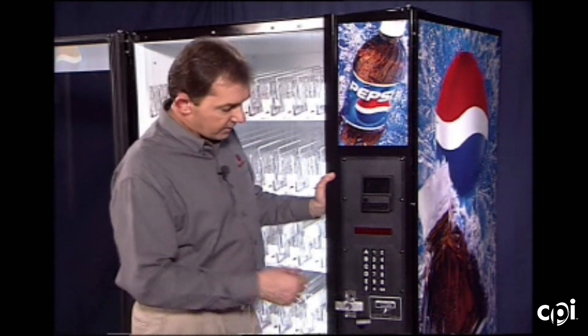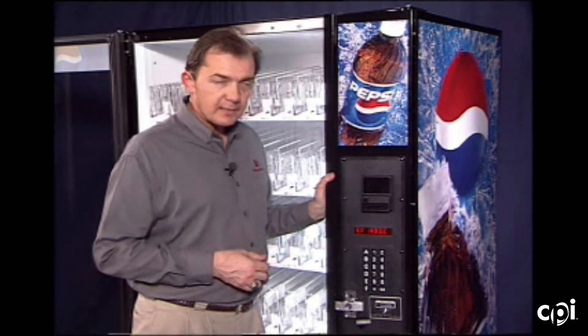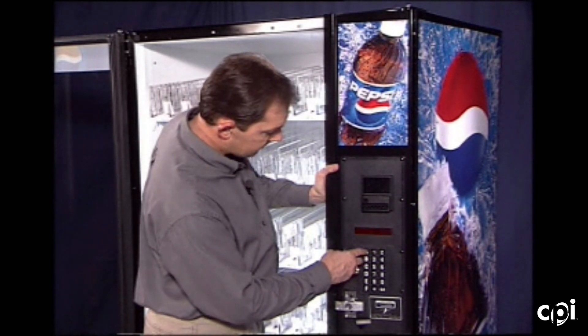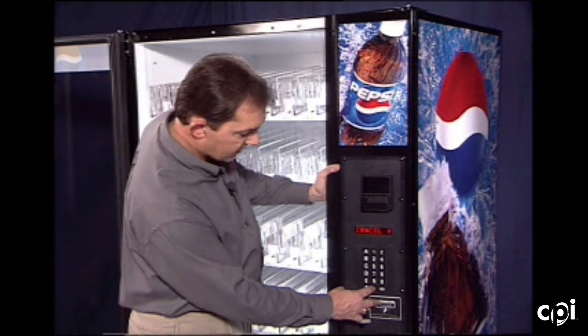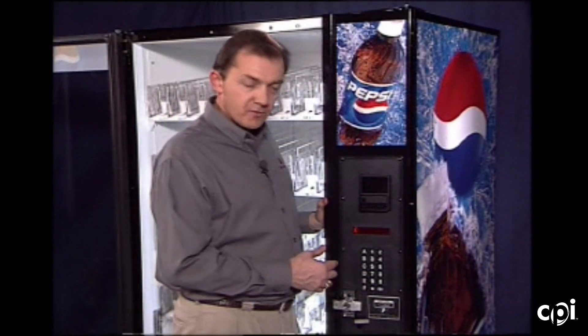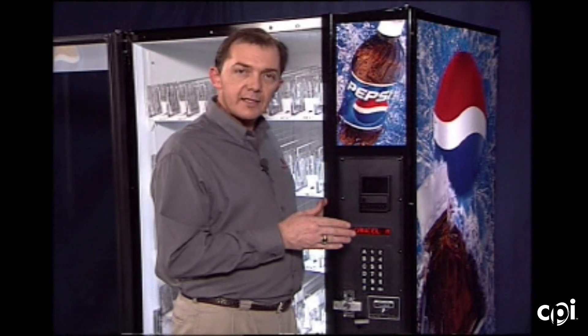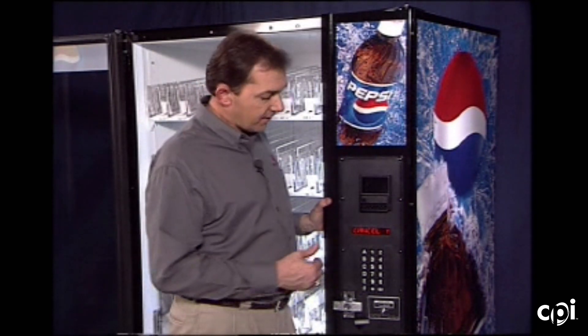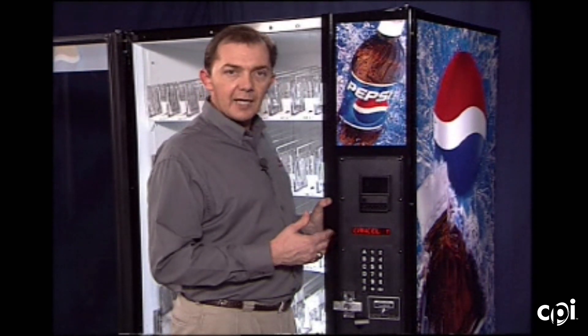Enable daylight savings time is the next feature — we enter in and it says OK; it's a preset time frame when it enables and disables daylight savings time. The set not available mode can be turned on or off by changing it from Y to N. The next function is set credit timer, which allows the technician to change from a five-minute time limit to an indefinite time limit. Cancel N gives a five-minute limit; toggling to Y gives an indefinite time limit, allowing the consumer to take as long as they want making a selection without losing their credit.